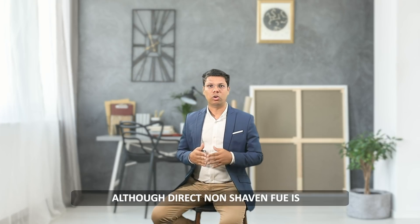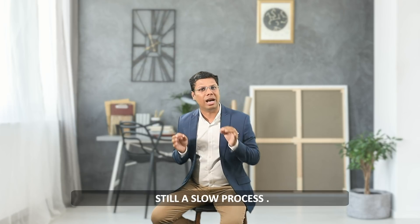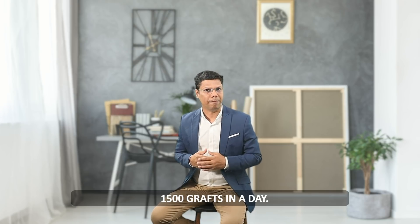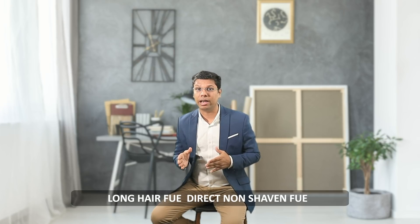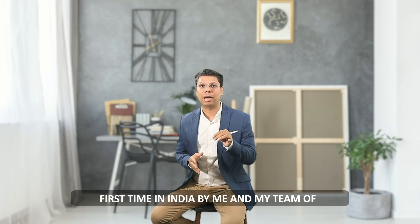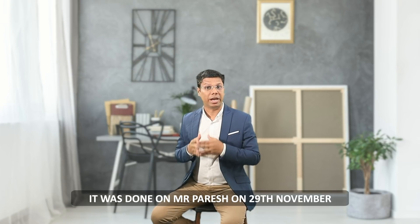Although Direct Non Shaven FUE is smarter than the pre-trimmed method, it is still a slow process — it is not possible to transplant more than 1500 grafts in a day. This process is done by only a few selected hair transplant surgeons in the world. Like Long Hair FUE, Direct Non Shaven FUE was also performed for the first time in India by me and my team of doctors at Adon Clinic, Mumbai. It was done on Mr. Paresh on 29th November 2018.